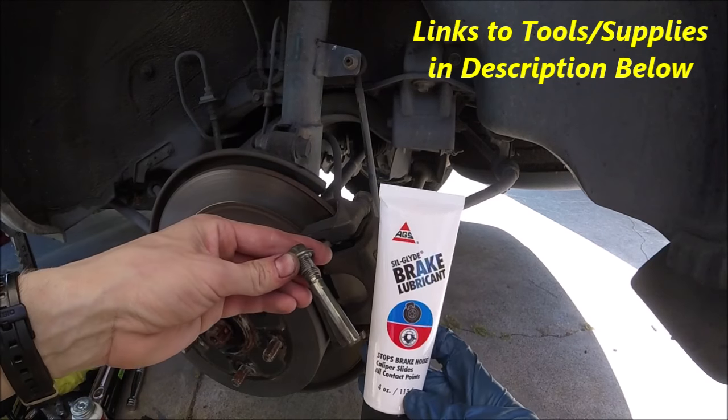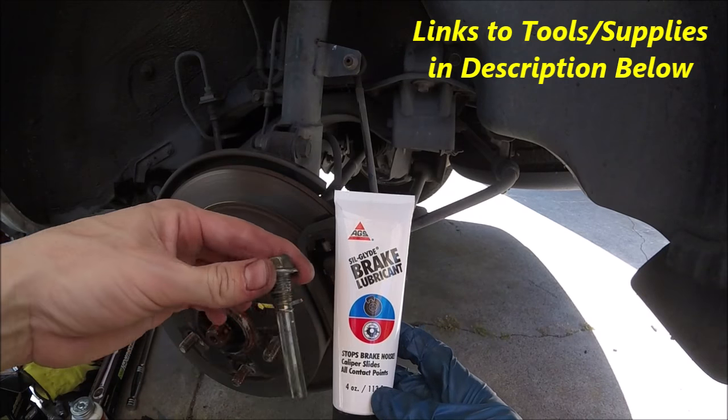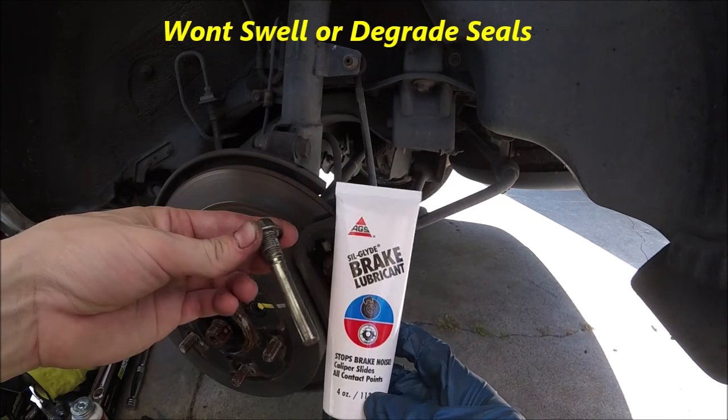What we're going to be using is this brake lubricant — this sil-glyde brake lubricant. You're going to want to use this specific stuff because it's not petroleum based.